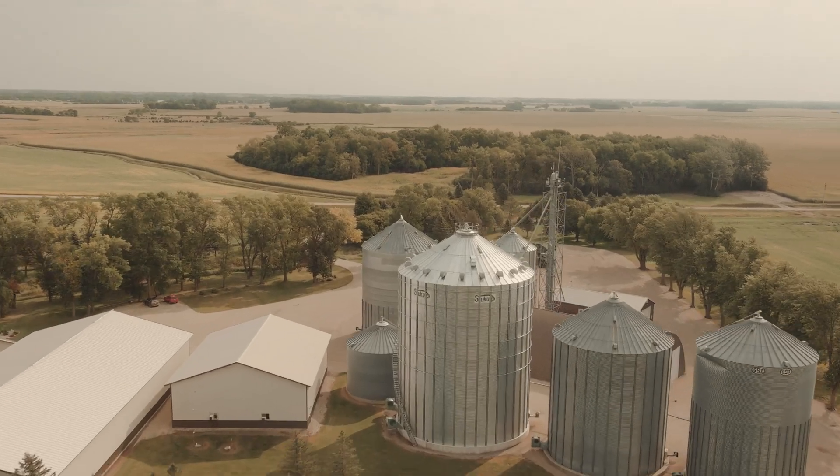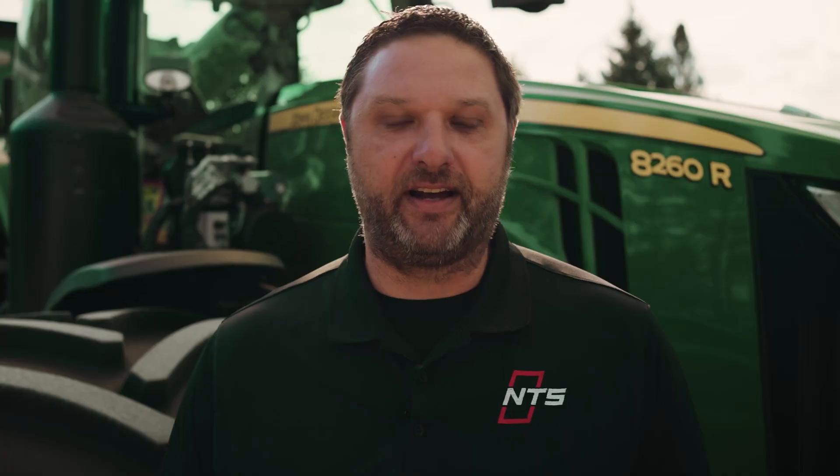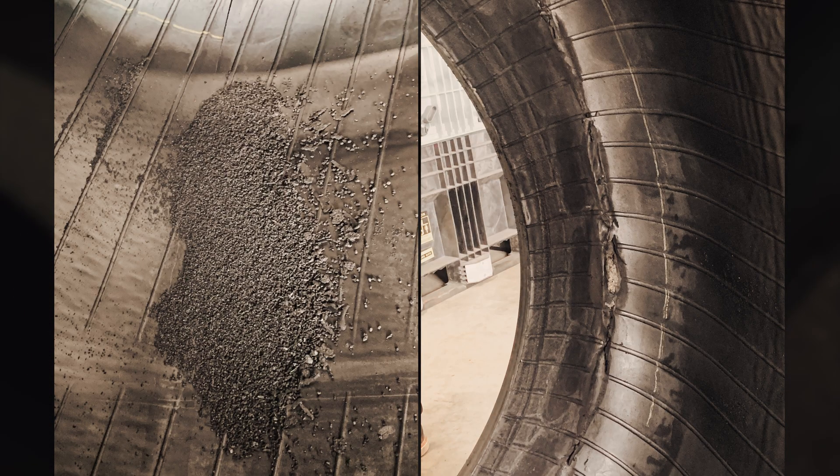Lo and behold, a week later, he called indicating he had one of his tires that was flat. After we came up to the farm, we pulled the tire off of the wheel, and we noticed that the complete inside of that tire was filled with little rubber pellets, which indicated there was a large amount of heat that was built up, which caused that tire to fail.